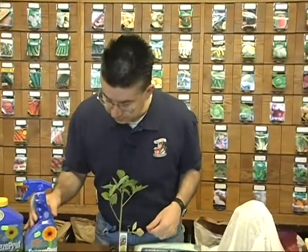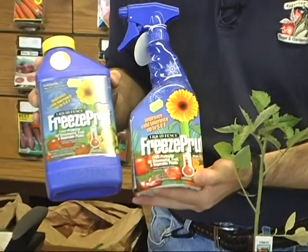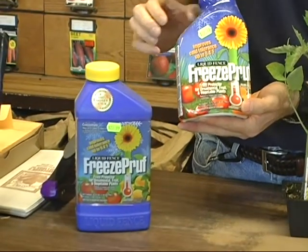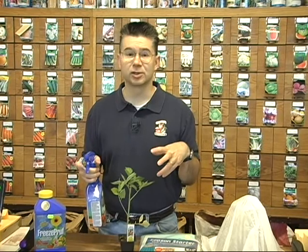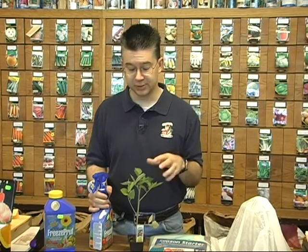One of the newest things we've got is a product called Freeze Proof. It comes in a ready-to-use and also a concentrate so you can mix it up yourself. The Freeze Proof is just like antifreeze for your plants. You spray it all over the plant, it absorbs into the tissue, and as temperatures get colder it will keep the tissue of the tomato plant from freezing. It lowers the freezing temperature by about 5 to 8 degrees, so instead of freezing at 32°F, it'll probably be good down to about 24 or 25 degrees without damaging the plant.